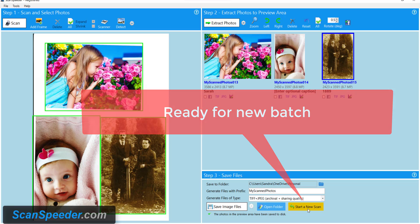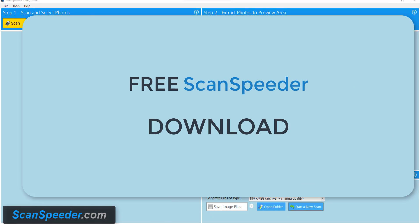Now I'm going to hit start a new scan and we're going to start the process all over again. Thanks for watching.